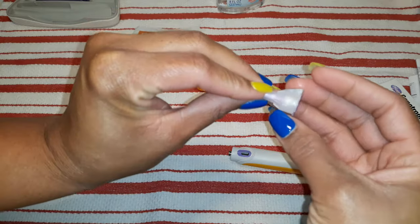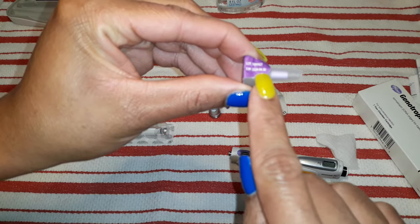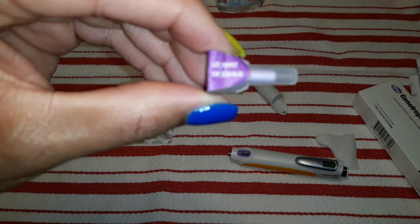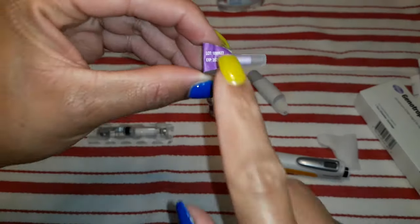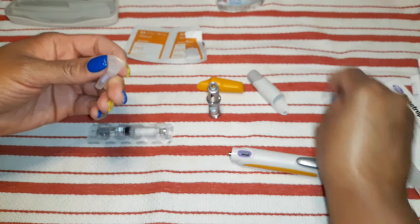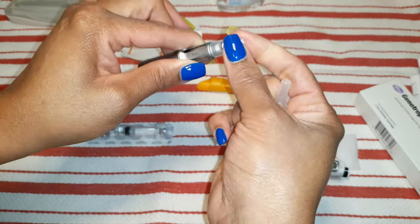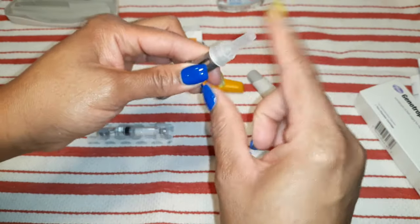And then I have here a sterile needle. Just in case you guys didn't know — because I did not know this — these needles actually have an expiration date. I don't know what happens to a needle once it expires, but you probably don't want to use it. You just twist it on there. I'm going to take this little purple cap right here off, expose the needle, and put the plastic cap back on.